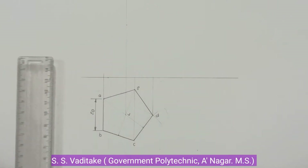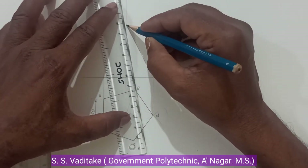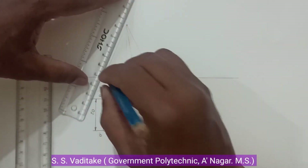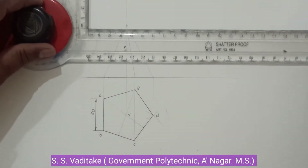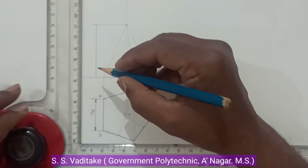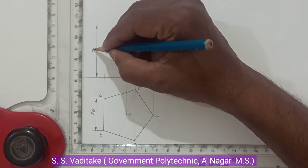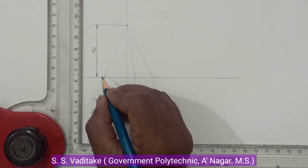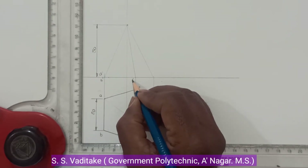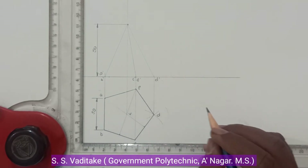Shift all the base corner points to draw the front view. Join these points very faintly. Now show the axis height of 50mm. Label the points: here will be point A dash, B dash, C dash, E dash, and D dash — because D is located here, this will be point D dash.